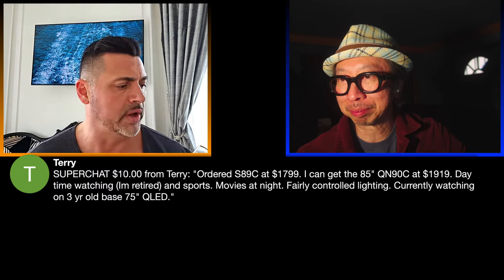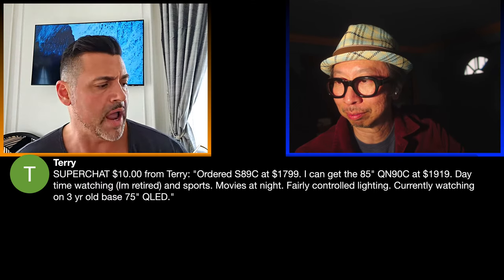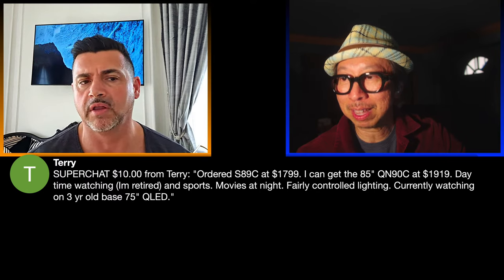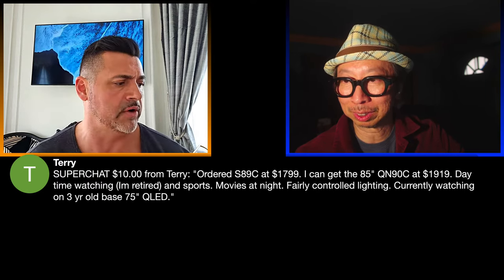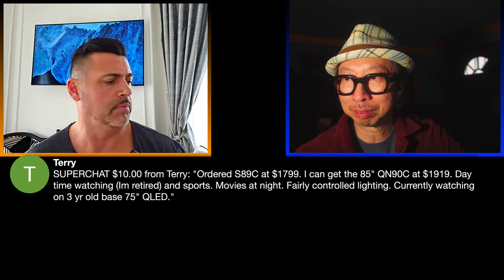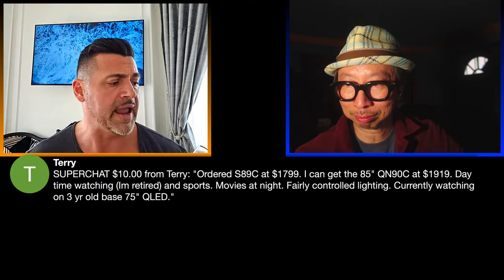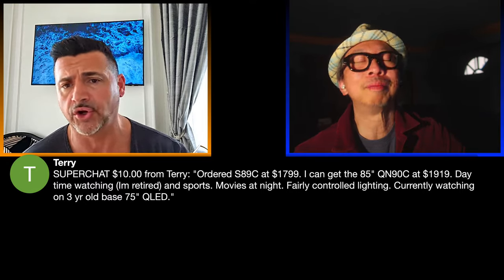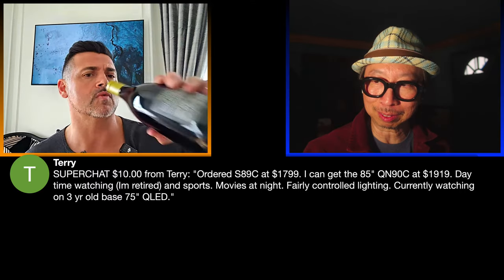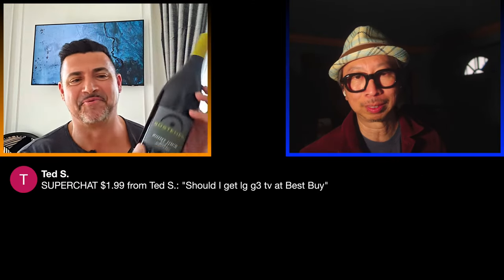For Josh — Terry (69 Dartman) in the comments has the Z9K and loves it. Link up with him in the comments and he'll help you because the Z9K is a monster. I'd hate for you to think that TV isn't good. Get the right settings first, and then if it still doesn't work out you can move on.